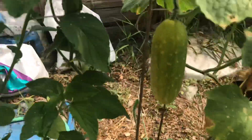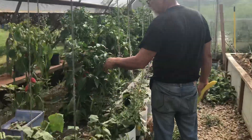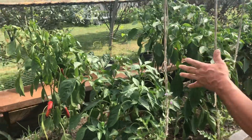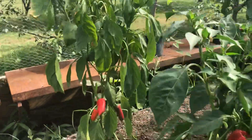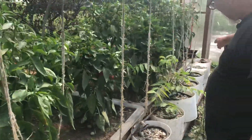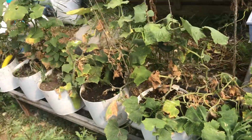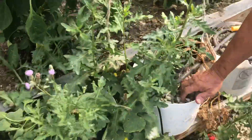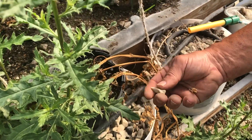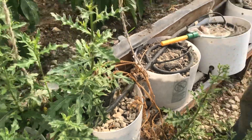These are our peppers — they did pretty good. Some of these don't look as good as they could because when we put these in there was a definite danger of freezing, and some of them did get frostbite. These hydroponic buckets we're not using right now — I've refilled those with dirt. This is the perlite that was in them before, which is a really light material.